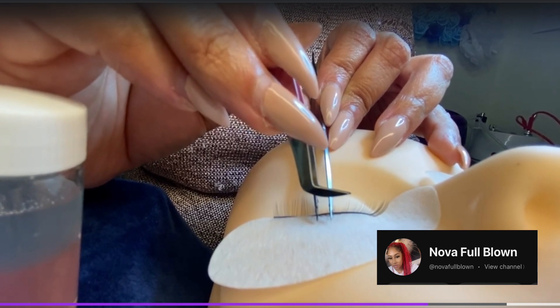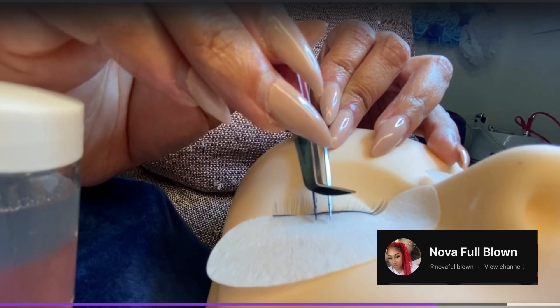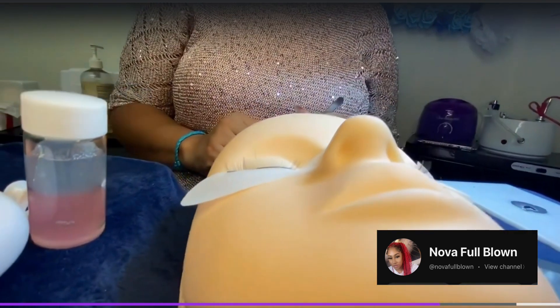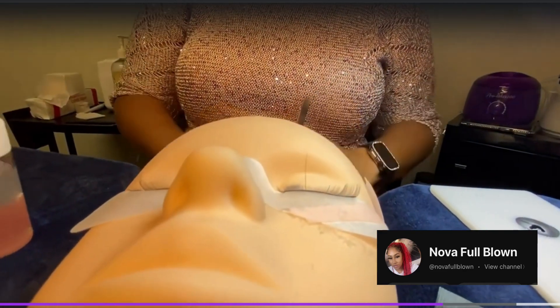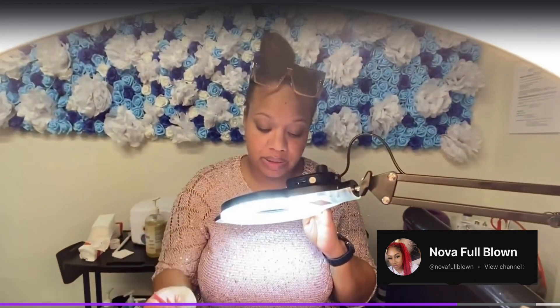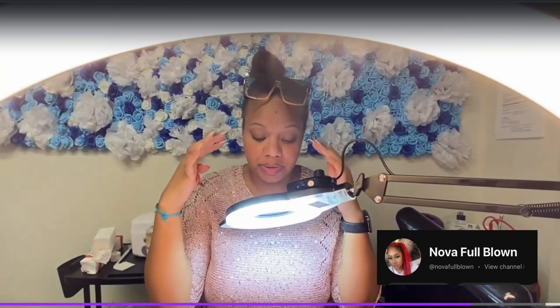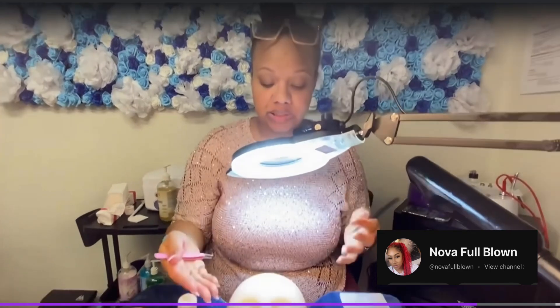If your lash starts to lean, you just want to stand it back up. When lashing, it may be easier to use a magnifying glass if you have vision issues. That way you can really see what you're doing. Or you can use a headband-style magnifying glass that you would put on your head — it brings things closer and helps you isolate a little better.